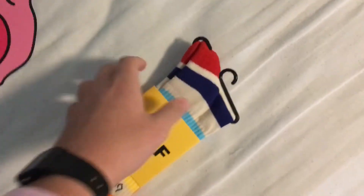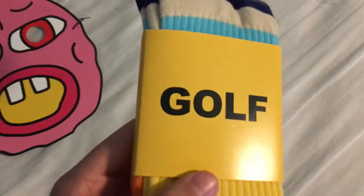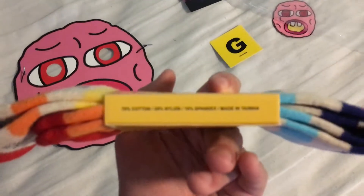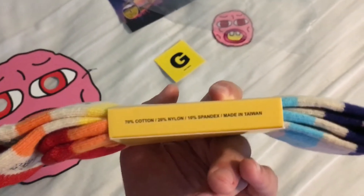Take them out — they have this black clip at the top, and this yellow sleeve that says Golf on the front and then golfing.com. The material is 70% cotton, 20% nylon, 10% spandex, made in Taiwan.